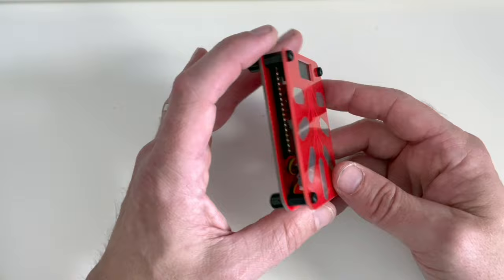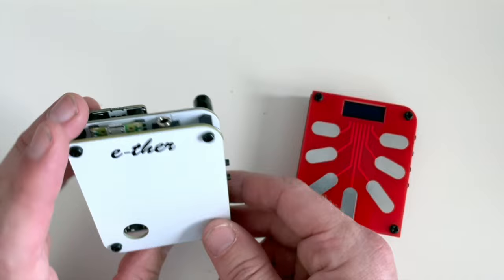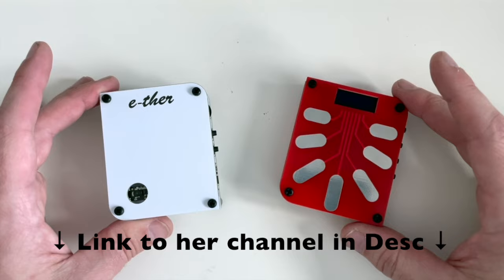As you can see here, this is effectively a digital recreation of the kalimba. You might recognize this if you're a subscriber to the channel — this is the Ether, another one of Sheila's projects, and this is effectively a digital theremin. She has some other projects too, so check out her channel if you're into this sort of thing.